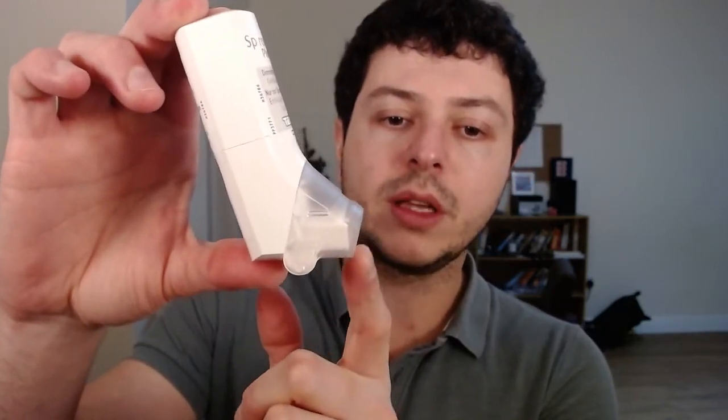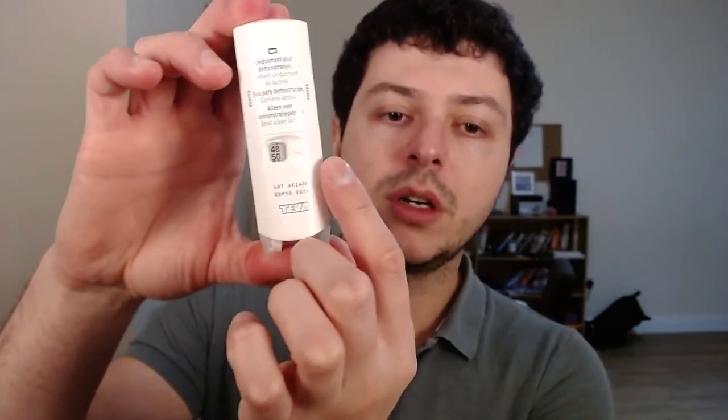So as you can see, this is how the inhaler looks. It has this transparent cover that hides a little mouthpiece inside, and on the back there is a dose counter.